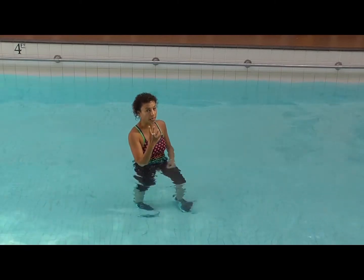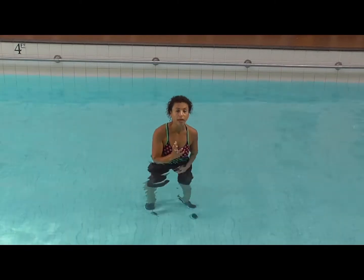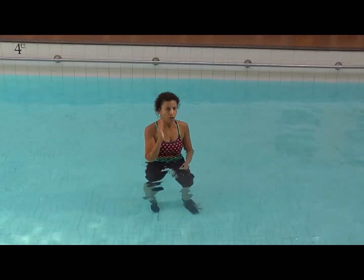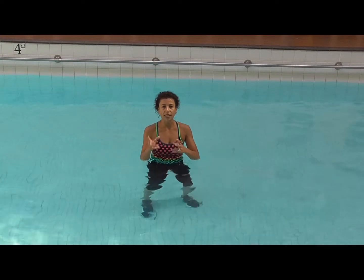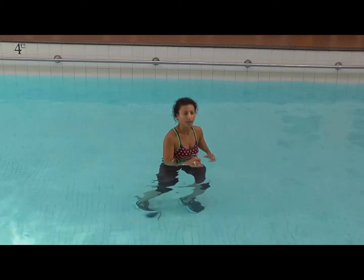It's four donkey kicks on each leg. It's a little bit bigger, and that's why you can go a little bit quicker, because you're doing the same thing on one side for a little bit longer. When you alternate sides, it takes a little bit longer to do that movement pattern.